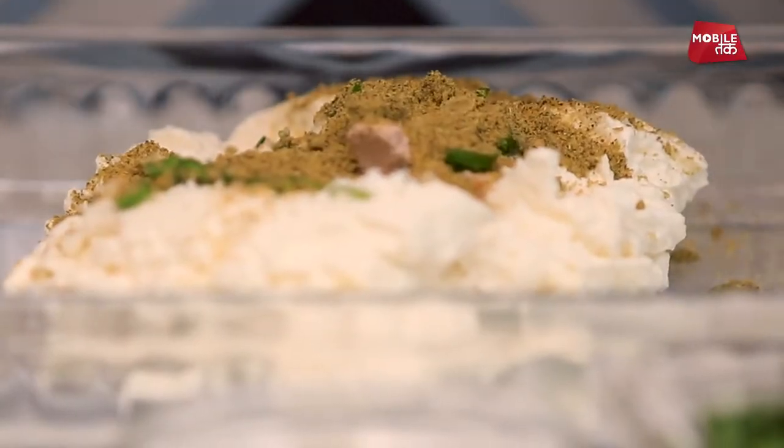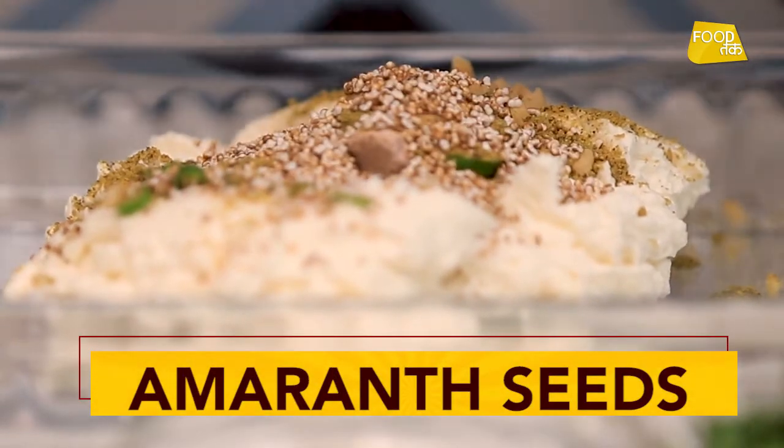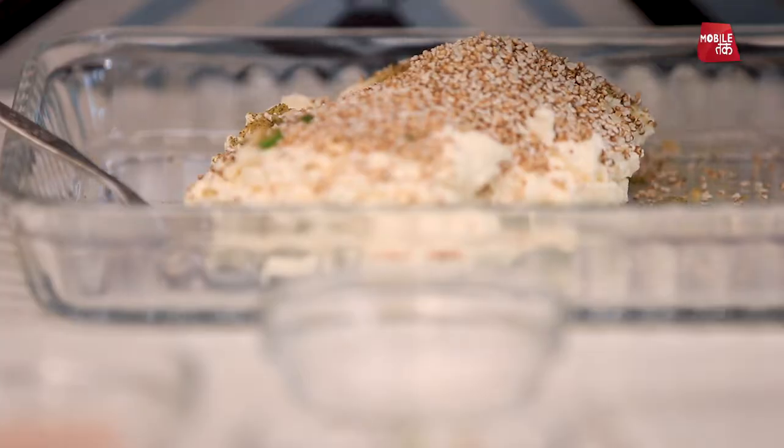Adrak finely chopped. And amaranth seeds, puffed — this is our puffed amaranth seeds, which is called chalai ka beej. We have to puff it on the gas. And dhania.